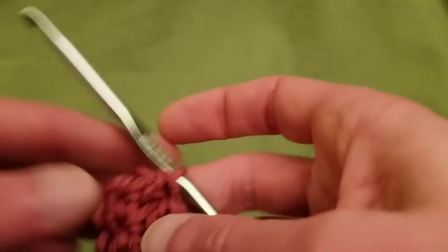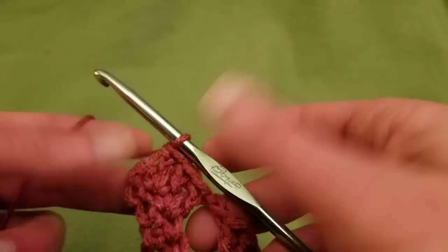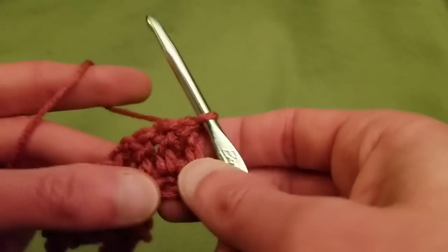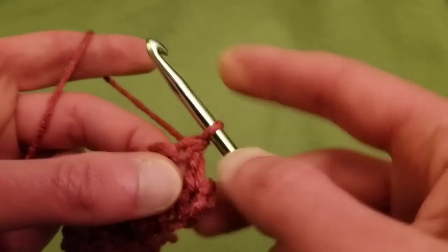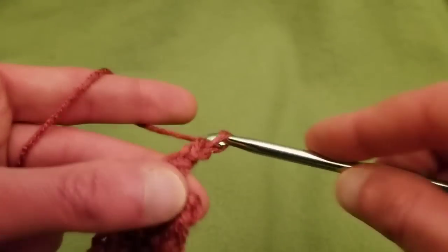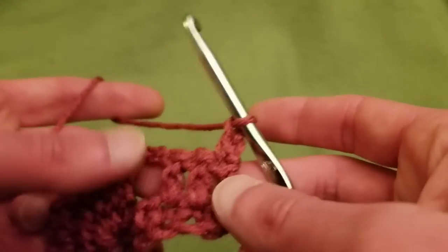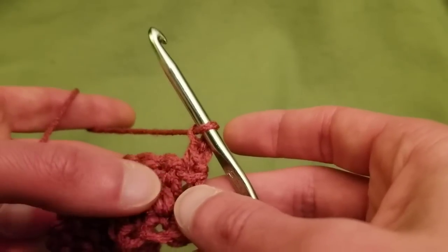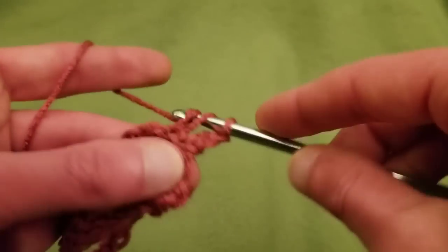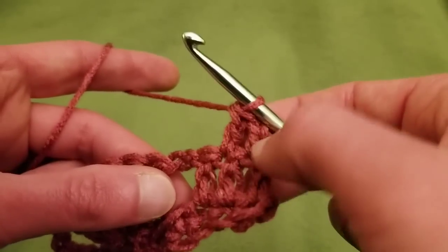Row three. Again I'm going to do the alternate chaining-up method — you could chain up three, but I like the alternate. So I turn my work, and into the first stitch do a single crochet and chain up one, which counts as my first double. Then into the next double crochet, do a double crochet — so we went from three doubles down to two doubles. Then chain two.